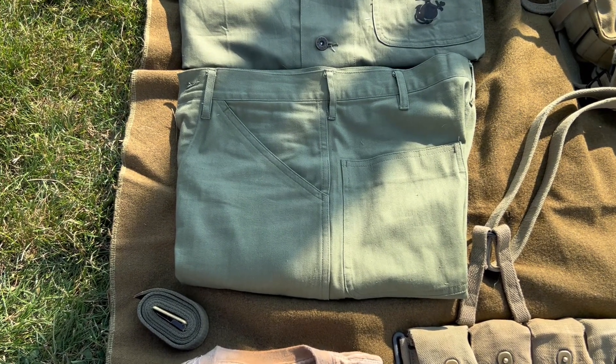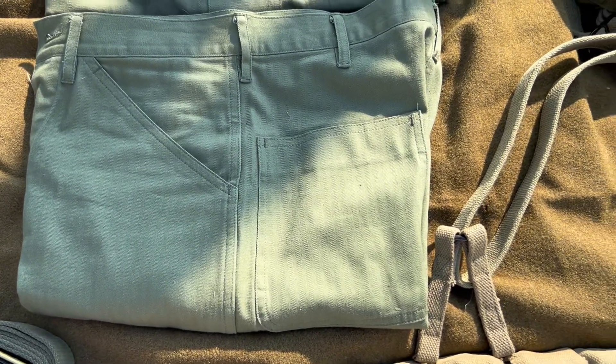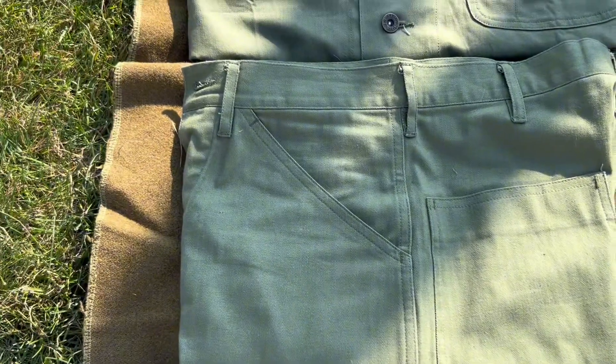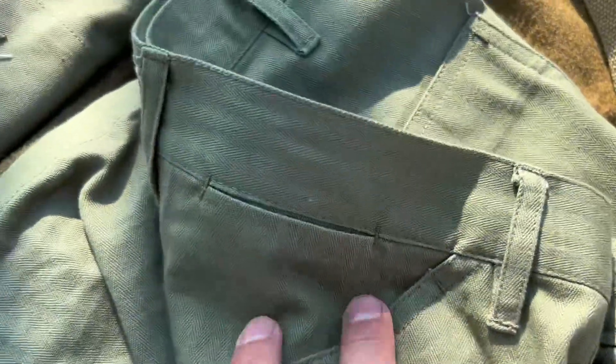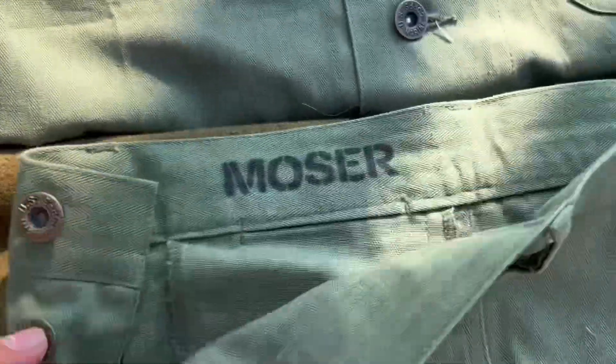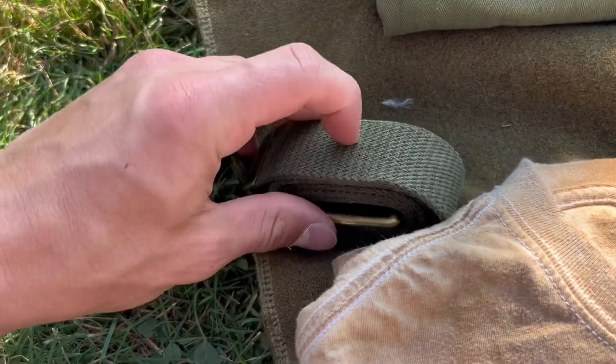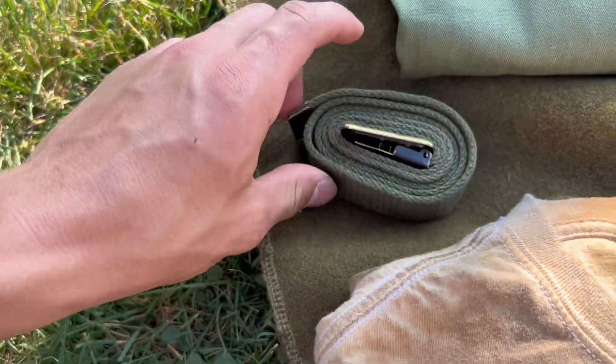Moving on to the trousers, same shade obviously, has two back pockets and a front pocket, and also a watch pocket. It has a button fly with the USMC buttons, and I stenciled my name on the waist. This could be an Army trouser belt, but I'm not positive — I'm not sure if there's really a difference.